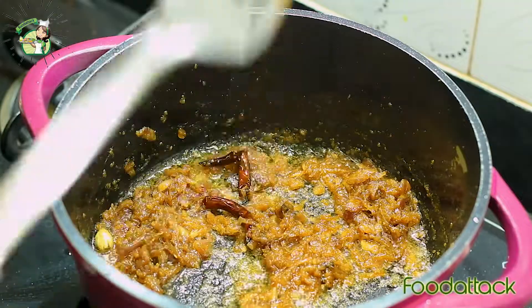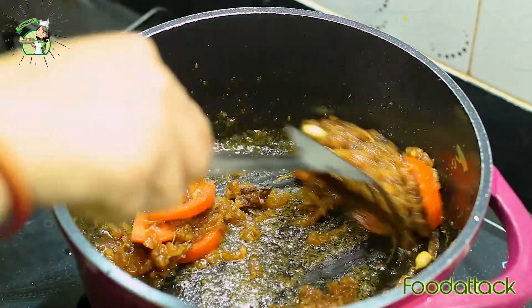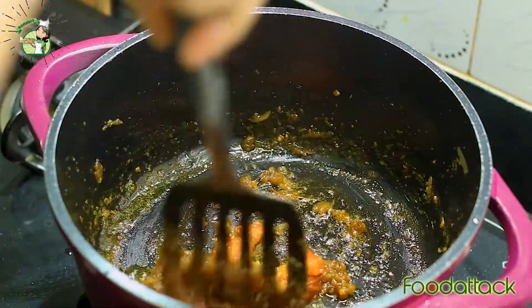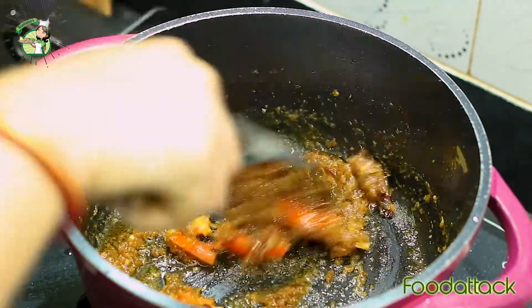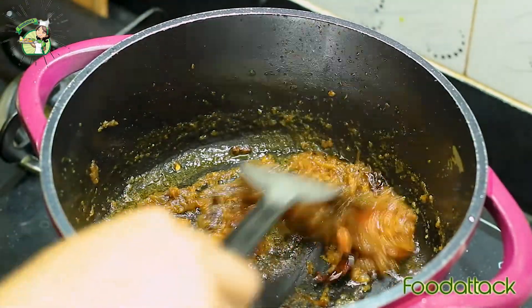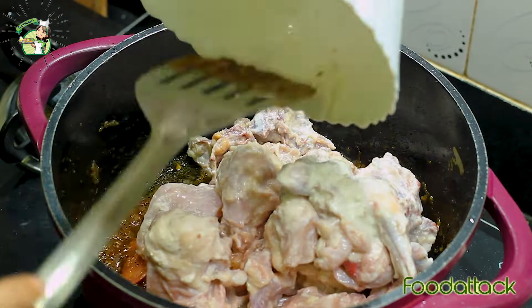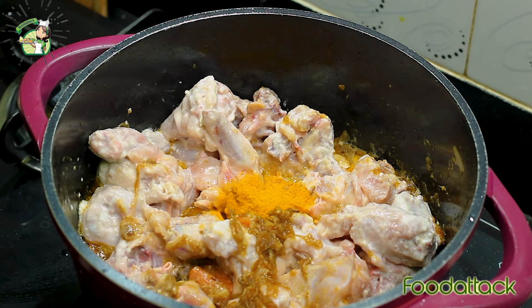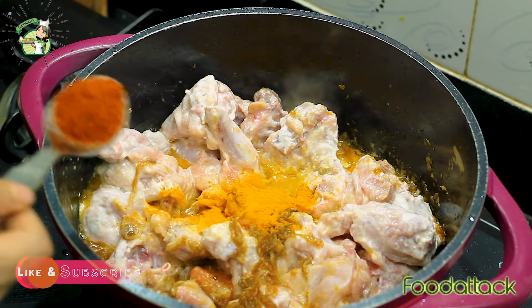Now we add the sauce. Look how nice the color is. Now add the chicken into the pan. Add about 1 to 1.5 tablespoons.